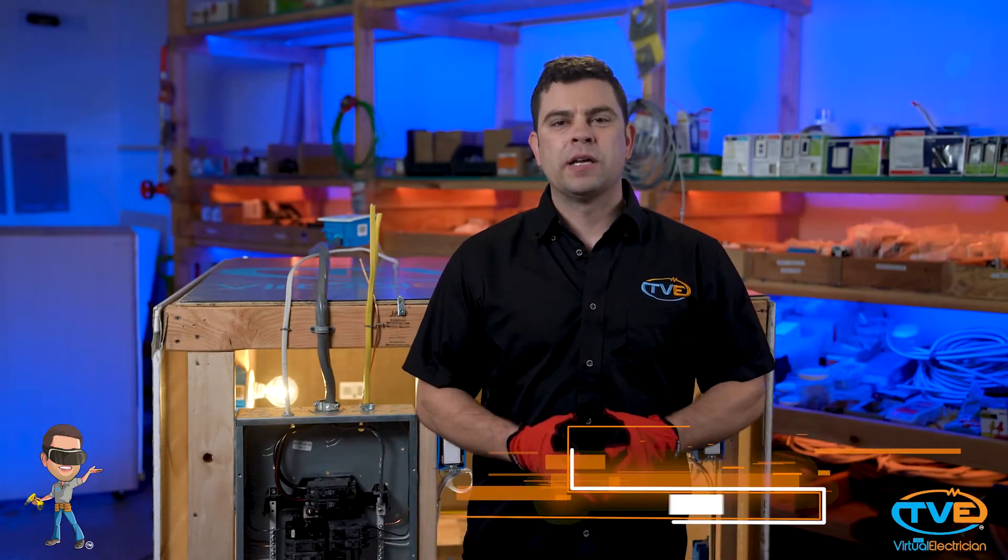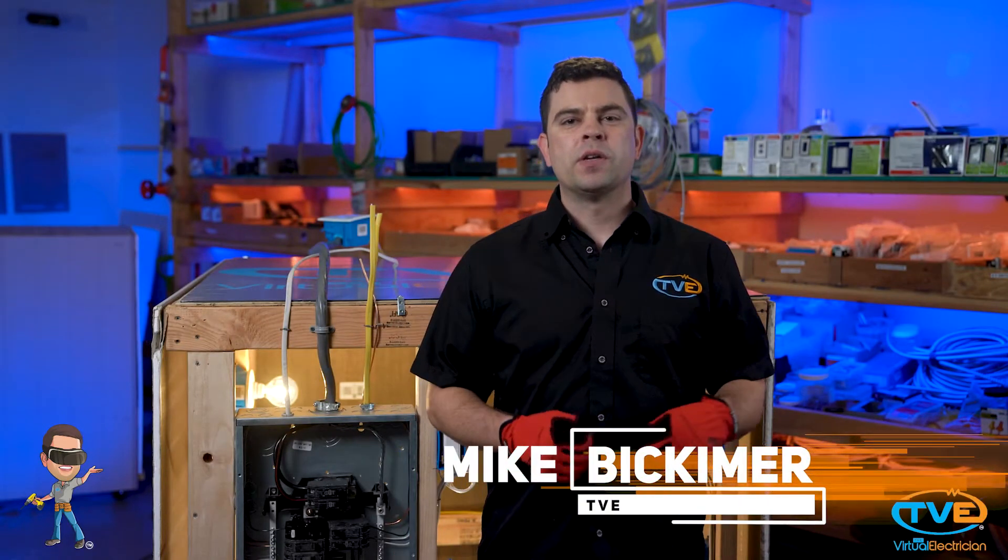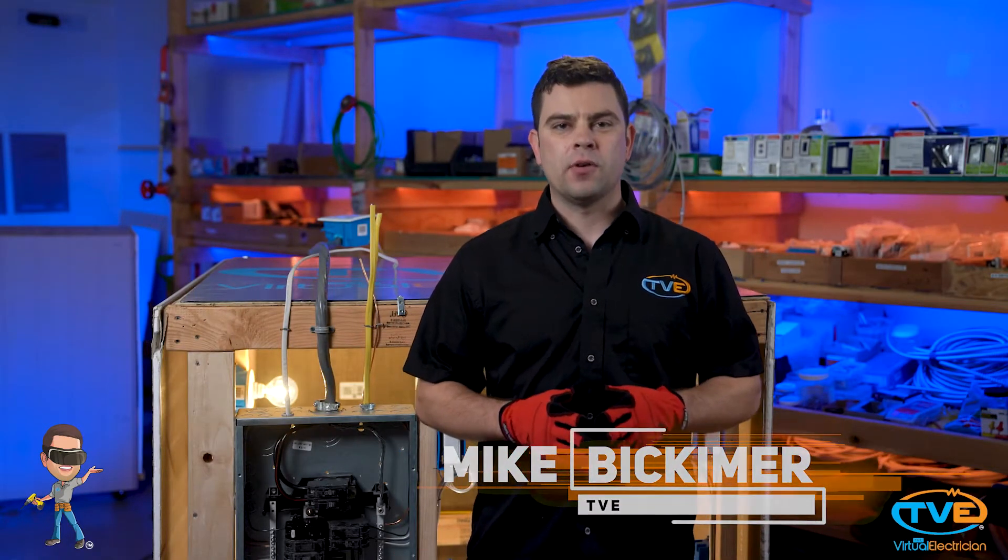Hi there, welcome to The Virtual Electrician, TVE, your one-stop shop for do-it-yourself electrical help. Today I want to talk about switch loops.